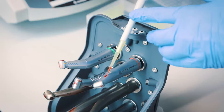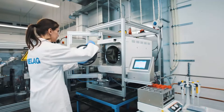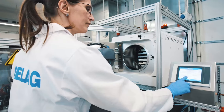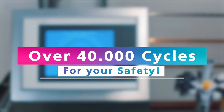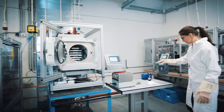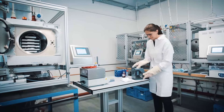With manually applied and automatically dosed sample soiling, three CareClaves were operated in specially developed test stands for over 40,000 cycles. These endurance runs confirm our high standards of reliability and reprocessing outcomes.